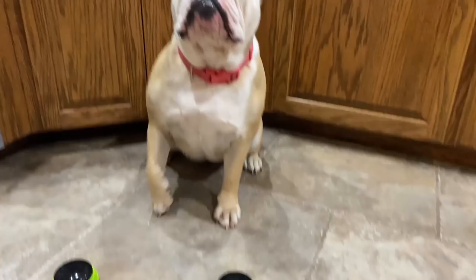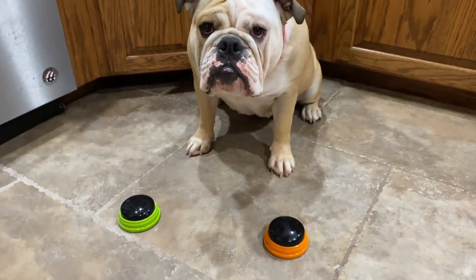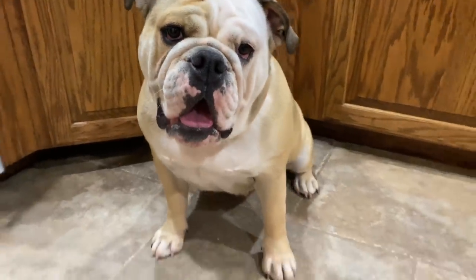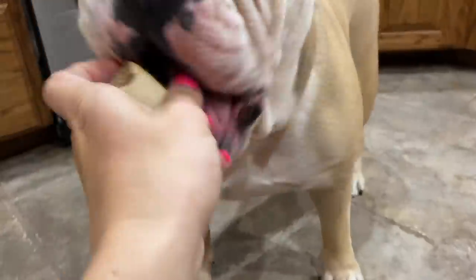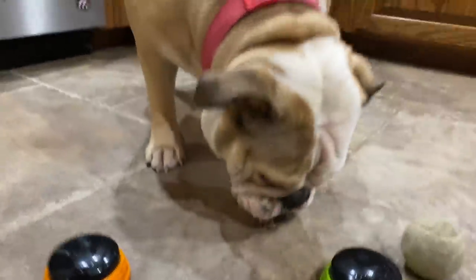He did it, Lola. Come on. You've got to push it. That's what you do. Oh, no, you've got to use your paw. Push the button. Treat. Oh, a treat. Good girl. You did it. You did it. Great job.